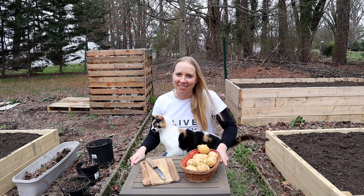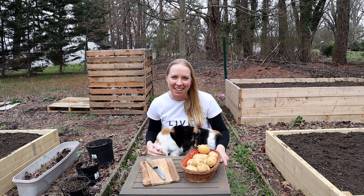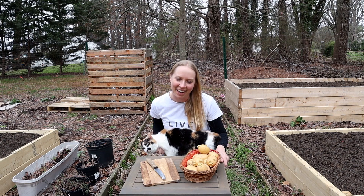Hi, welcome to Mountain Road Life. I'm Kristen, this is Cammie, and today we are going to be cutting up potatoes and planting them in our garden bed.